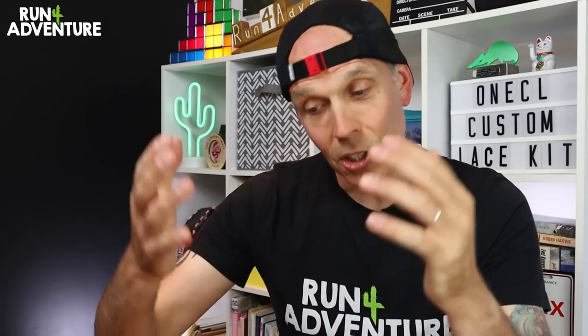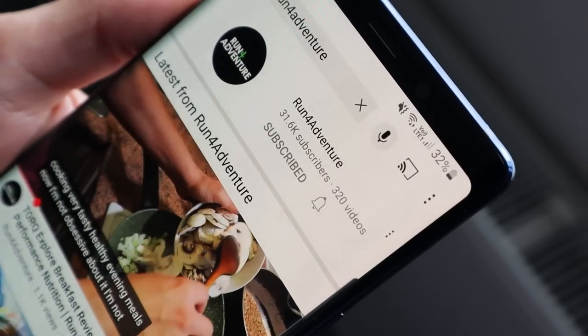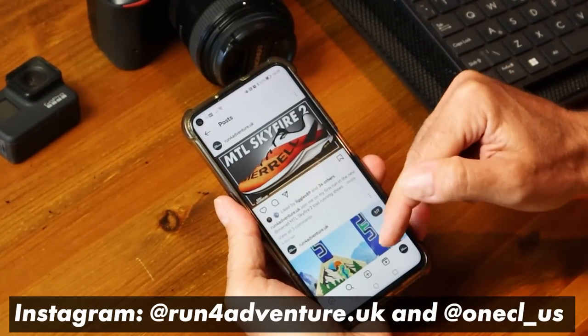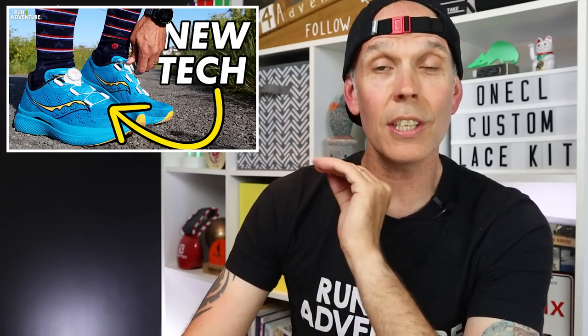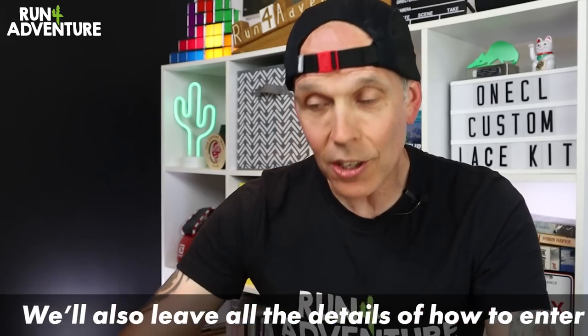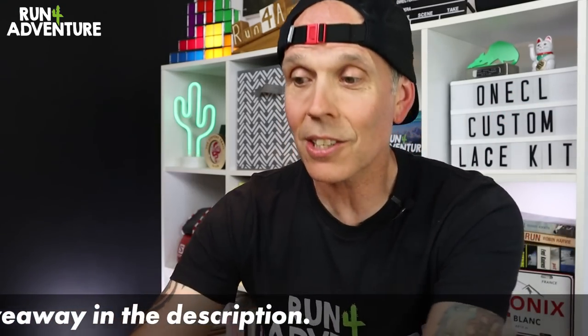The kind folks from OneCall have actually given us two custom closure kits to give away to one lucky viewer — a black kit and a tinted kit, one for your road shoes and one for your trail shoes. All you have to do is subscribe to this YouTube channel Run For Adventure, pop along to Instagram and follow Run For Adventure and the OneCall page, and then under the picture in our Instagram feed, tag in two of your running buddies. We're picking one winner at random in two weeks' time, so get in the mix and you could be walking away with two very cool custom closure lace kits for your running shoes.